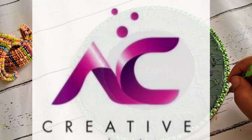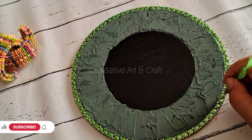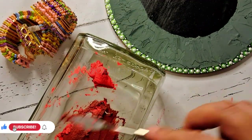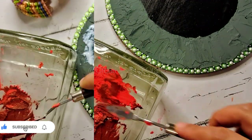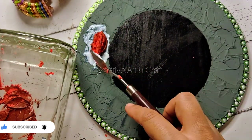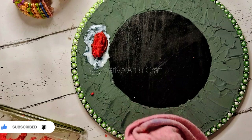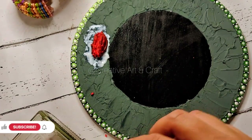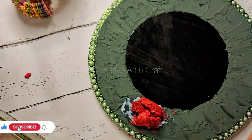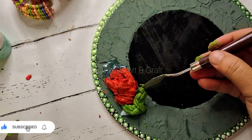Welcome back to my channel, Creative Art and Craft. After completion of Part 1, here is Part 2 — infusion of sculpture art and dot mandala. I have already shared how to make sculpture paste in two parts in my short videos. I will share the link in the description box. So let's begin the process.